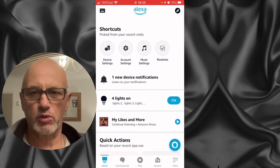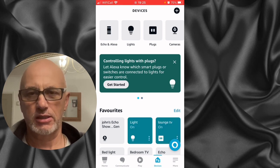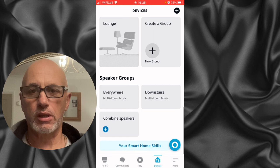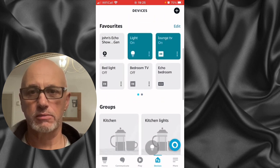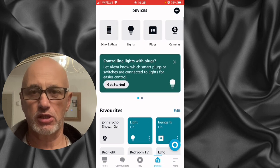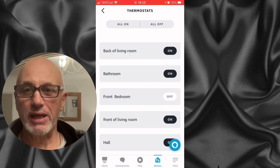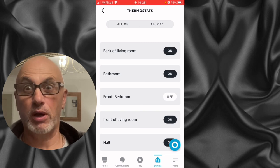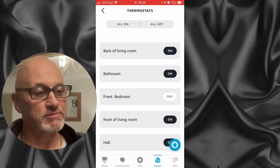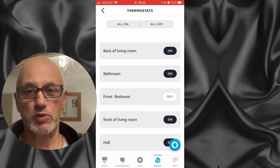In this part of the video we're going to go into the Alexa app and see that I've named the devices. So I can say something like 'Alexa, front living room up' or 'set the heat to 19' — you can do stuff like that. It's quite useful if you want to warm your bedroom up at night or your bathroom. I don't know if it works with Google as well, but I've got Alexa.